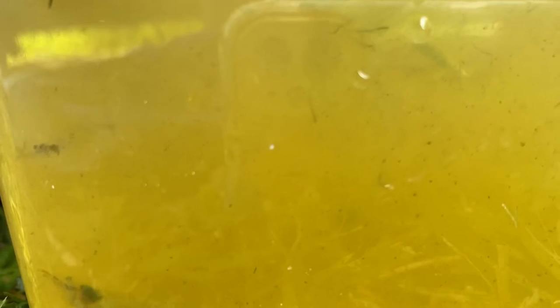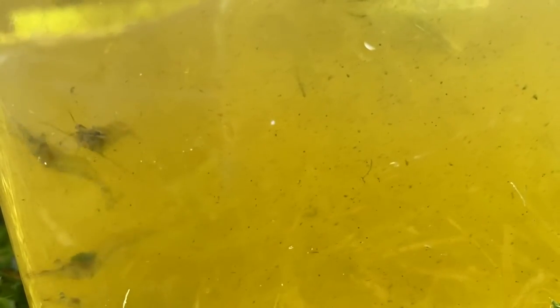Talking about masters of disguise, the glass shrimp — or grass shrimp — are well known for their translucent bodies. What makes them so incredibly interesting is that they're only found in brackish water, from 0.5 parts per million salt up to 30 parts per million. So they're really more of an estuary creature, but you can still occasionally find them in ponds, especially if they're close to saltwater.